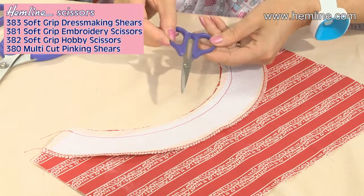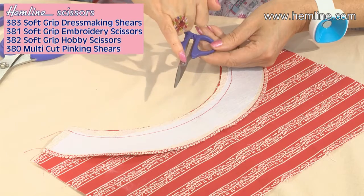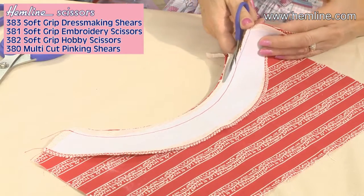Let me show you the embroidery scissors. Embroidery scissors have the soft handles again, so lovely and comfortable to use. They have the adjustable screw in the joints here and they are made of ultra-ground stainless steel, so really nice and sharp.